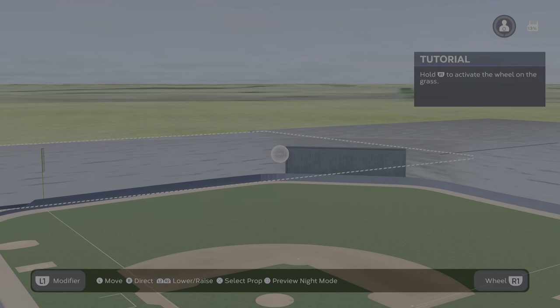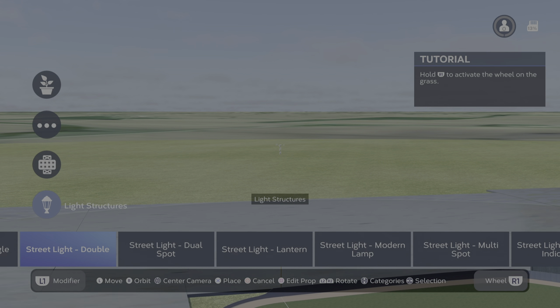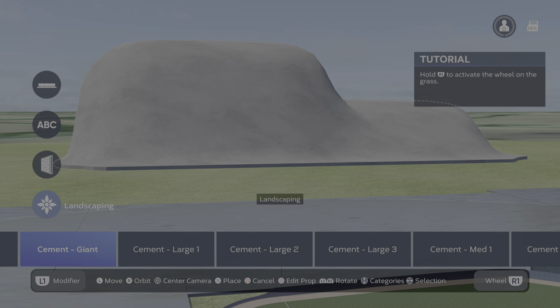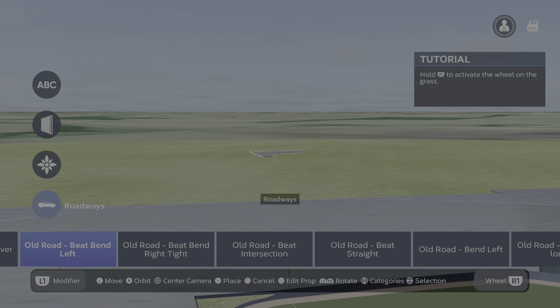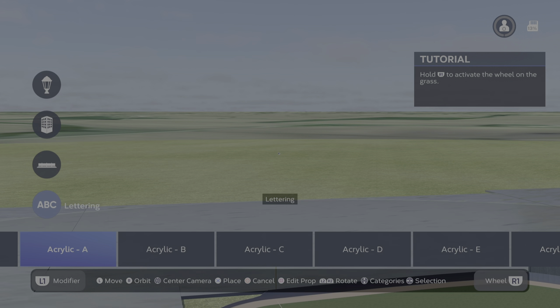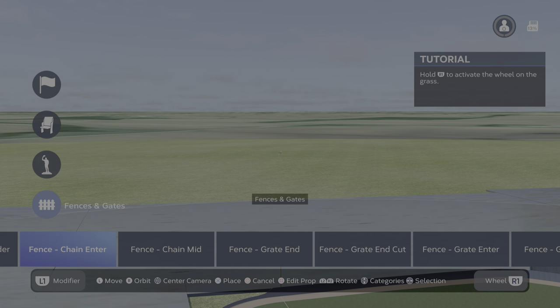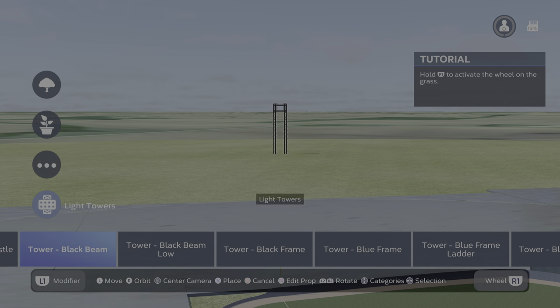Let me show you what I'm talking about. You would have to go over here and select something like whatever you want to select. You can't put a landscape on top of a landscape. Let me go to features - that would be a good move.